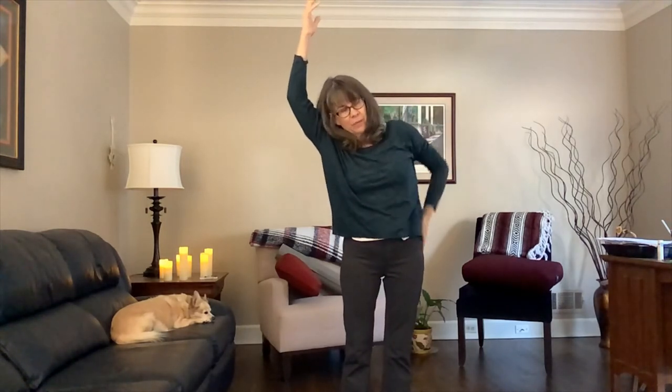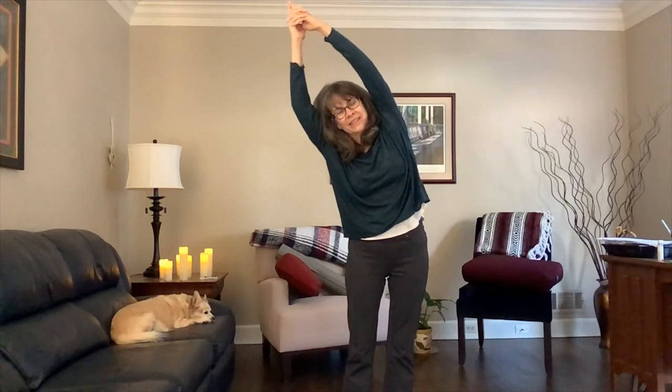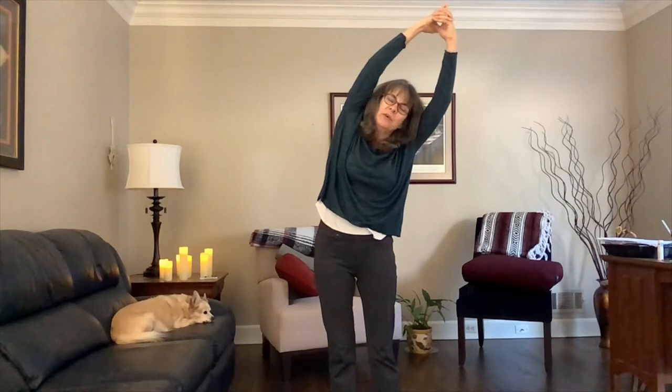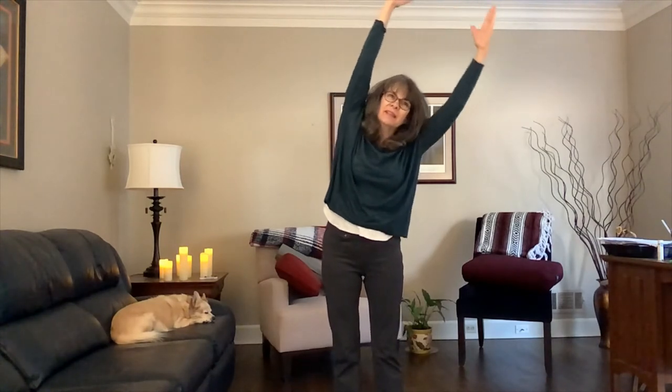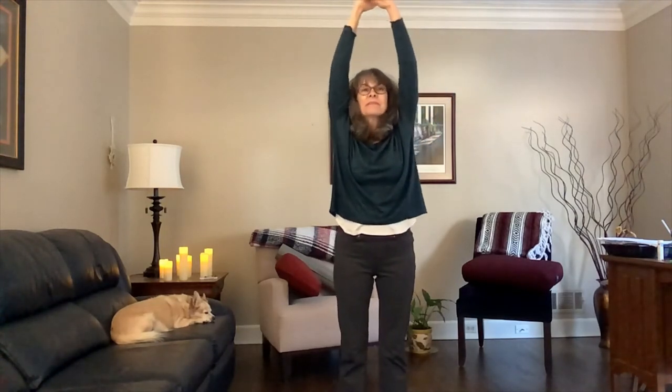Inhale and bring the arms back overhead. If your fingers can interlace comfortably, go ahead and do that; if not, you can leave them wide. Inhale back up to center, and exhale to one side — our crescent moon. Inhale to center, making sure the bottom half is still grounded and the top half is floating high, then exhale to the right. Inhale back up, exhale to the left. We'll do one more to each side. You can change your hand position — interlaced or not — exhale to the right, inhale back up, exhale to the left. Then inhale up and exhale, unlacing the fingers or letting the arms float back down beside you.